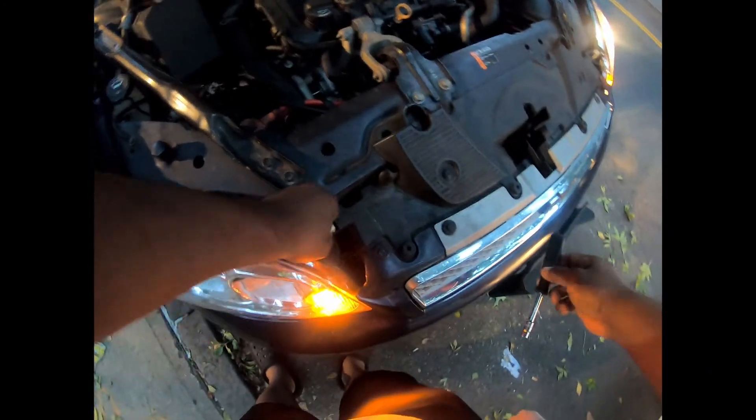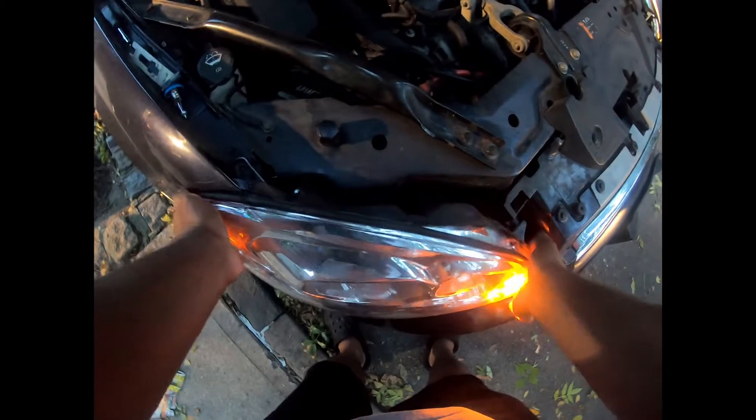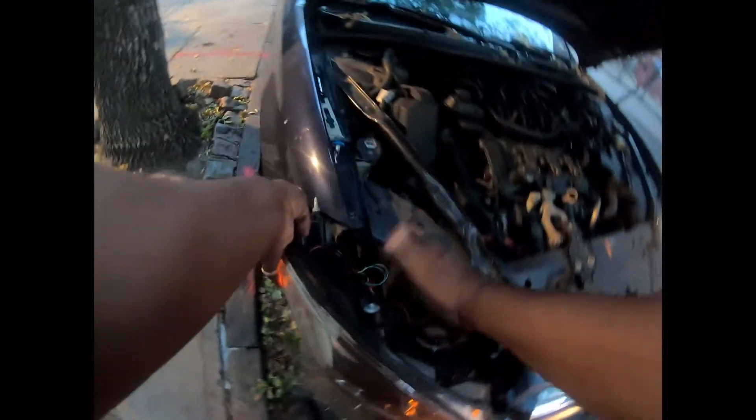Take this little white part right here off. For the headlight, it would be this piece here.